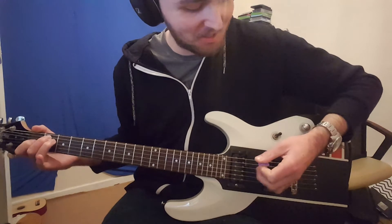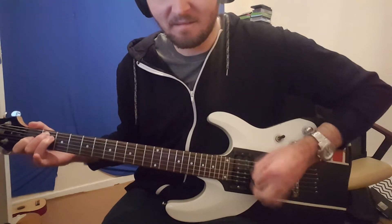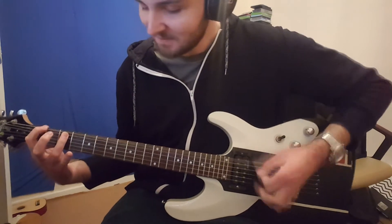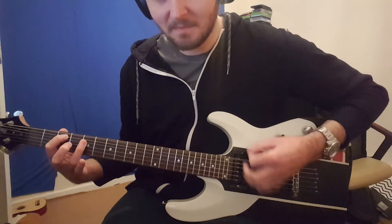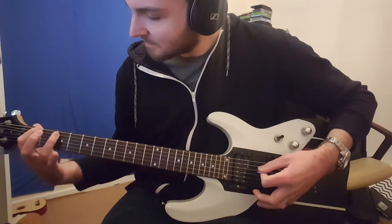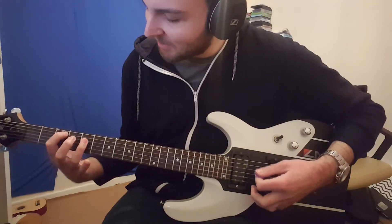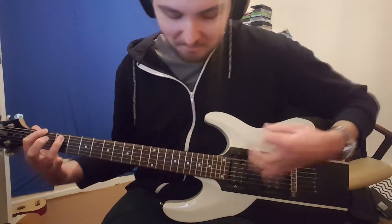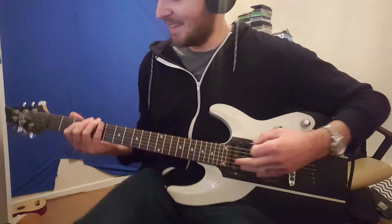Oh, it's so big — this is just so messed up. Let's try and play some Blink-182. Oh, this is just terrible, man. This is awful.